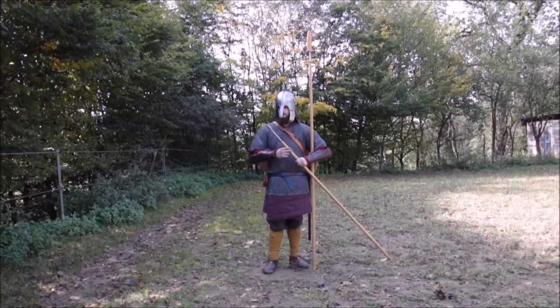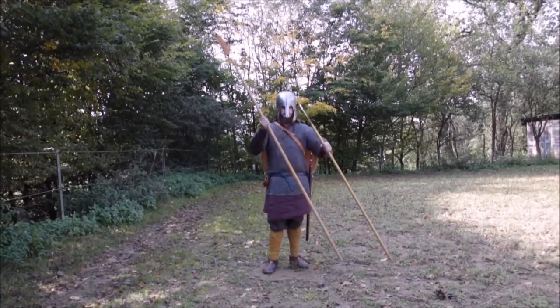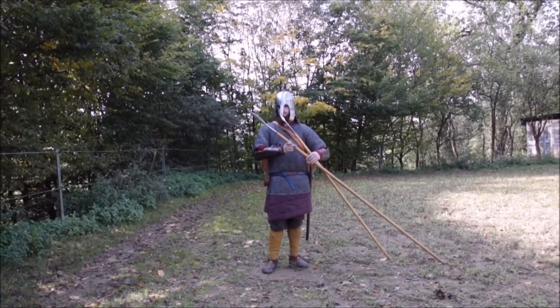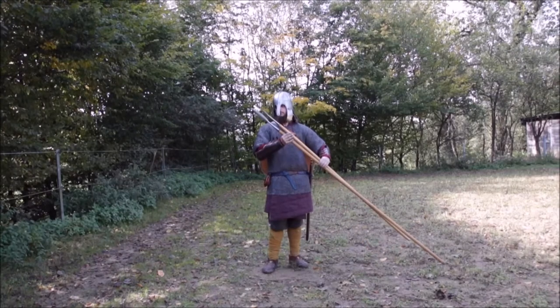Here a throwing spear with a very arrowhead-like spear point, and a much heavier lance used for close combat with a blade-like spear point.